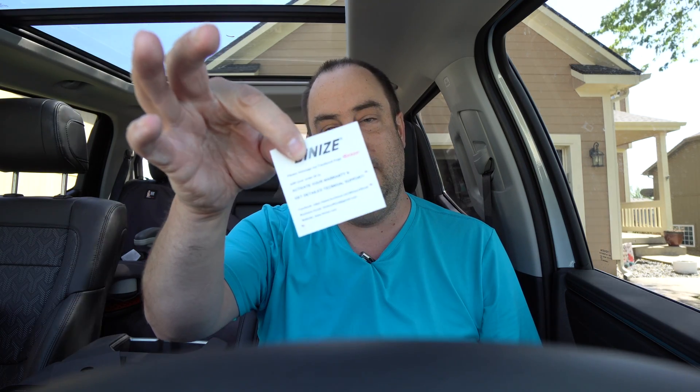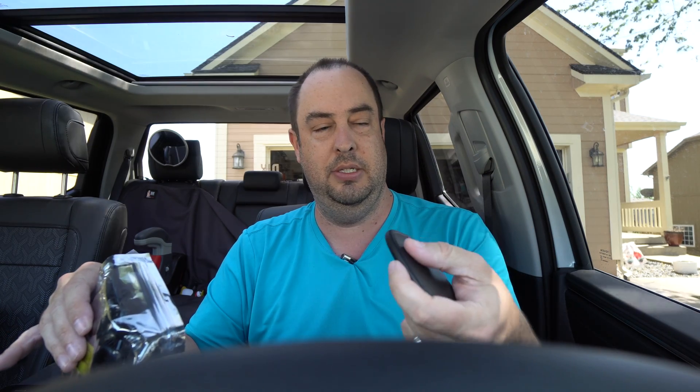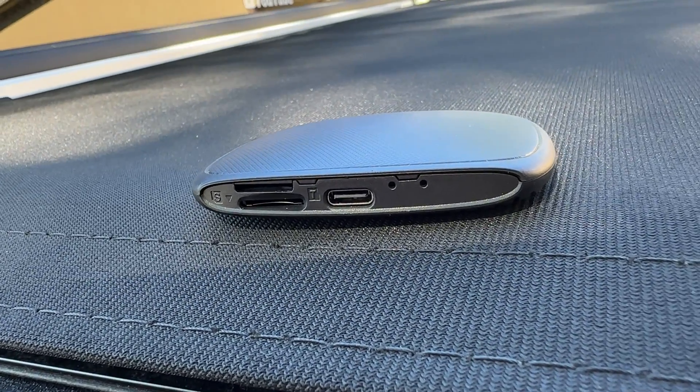In the box you're going to get a small guide that gives you a link for warranty and technical support. You'll also get a USB-A to USB-C power cable or USB-C to USB-C, depending on what your vehicle uses. Mine uses USB-A, and the device uses USB-C. You'll also notice this new one, like the old one, allows you to put an SD card in for extra storage, as well as a SIM card slot, so you can add this to your phone plan, give it its own phone number and text number, and get internet through it.